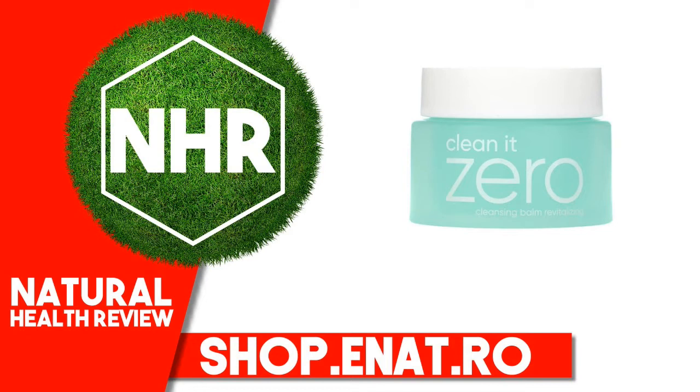Gardenia florida fruit extract, Vitis vinifera (grape) root extract, Vitis vinifera (grape) vine extract, 1,2-hexanediol, Bambusa vulgaris leaf/stem extract, Aspalathus linearis extract, Angelica archangelica root extract, Malpighia glabra (acerola) fruit extract, resveratrol.